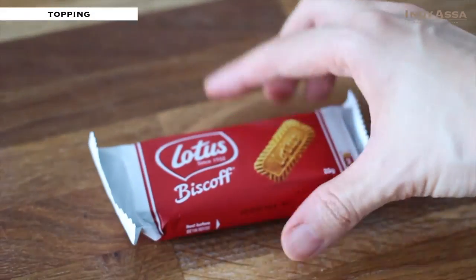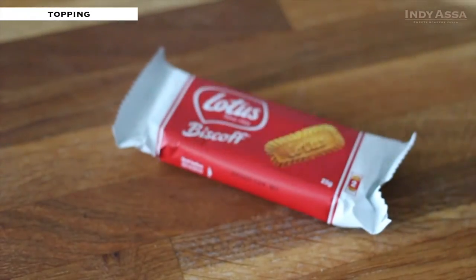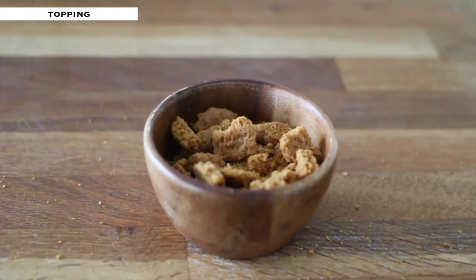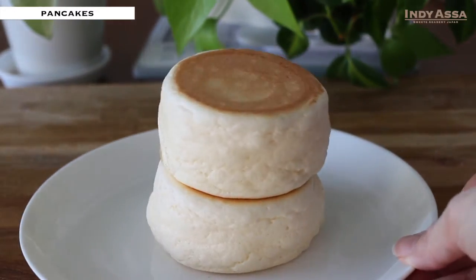I'm going to crush up some cookies and put them on top for a crunchy texture. Chocolate chips or roasted nuts would also be good. Toppings are ready, so let's move on to the pancakes.